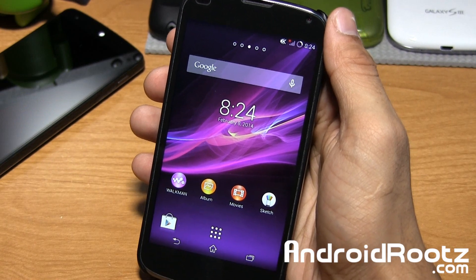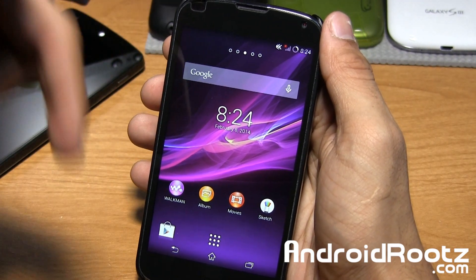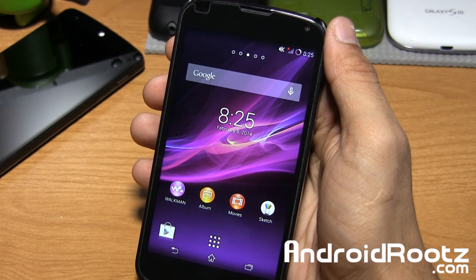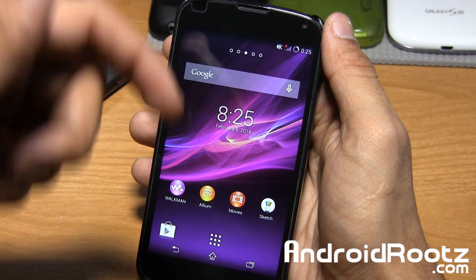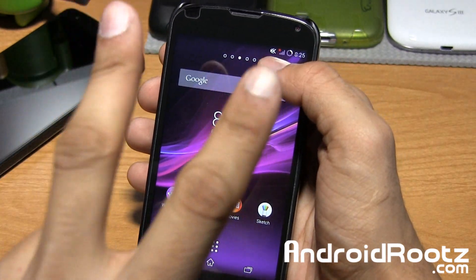That is it guys — that is the ROM review. If you enjoyed this video, be sure to like, comment, and subscribe in the bottom left-hand corner, and down below in the comment section. If you want to download this ROM for your Nexus 4 device, the link is down below in the video description. Don't forget to follow me on Twitter, Facebook, and Google+, also located down below. I'll catch you guys later — peace!